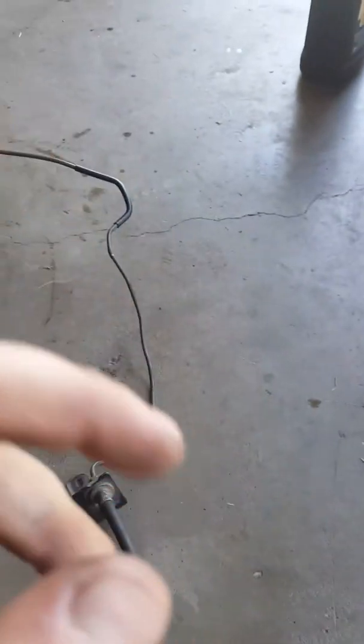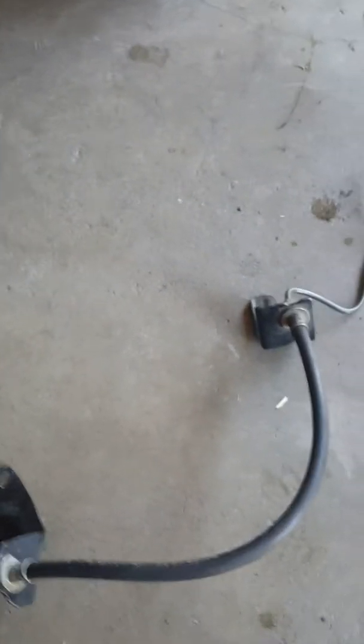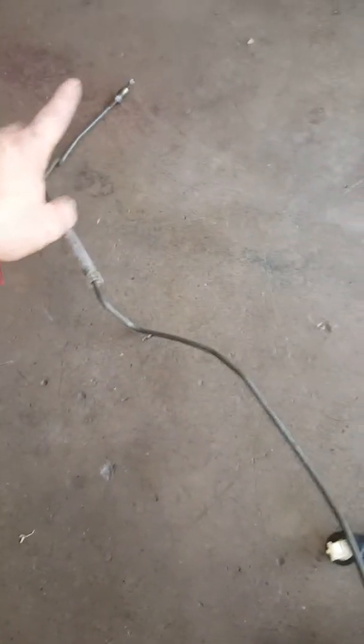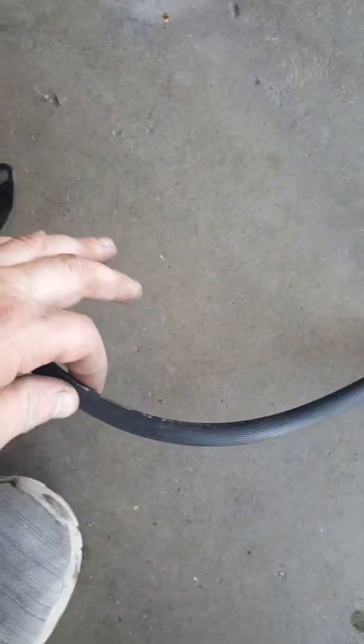This is a Chase Bay clutch line tuck to get rid of that big stock one. This works on any D or B series — same thing for H2B. I have a B20B. So you can see the clutch line goes from a hard line, then to rubber, and that rubber section takes a lot of pressure, then it goes back to hard line.